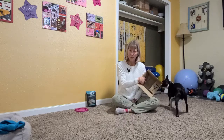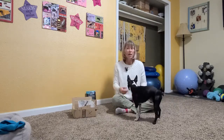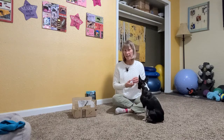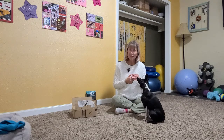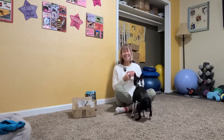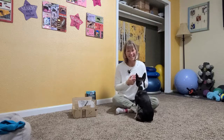Next time we'll talk about how to start introducing your dog to odor using a box. For now, take your time, be patient, do several short sessions throughout the day or throughout the week, and just have some fun teaching your dog to use his natural instincts. We'll see you next time.